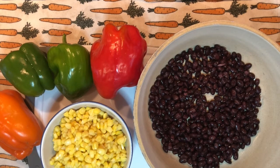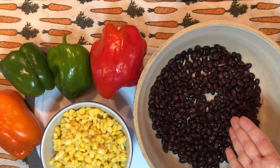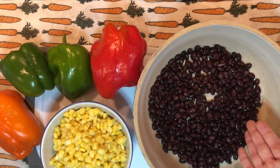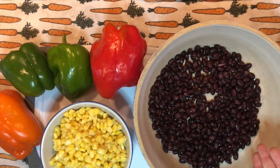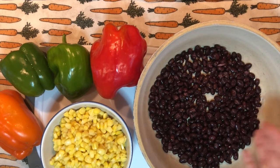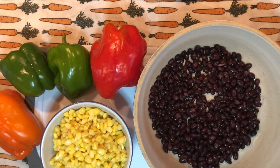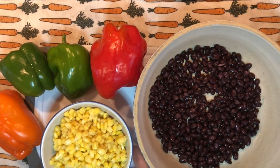Here are the ingredients to make confetti bean salsa. We have some black beans right here and you are going to want to use two 15 ounce cans of red or black beans. I decided to use black beans today. They are full of protein and fiber and then you are going to want some corn. You can use two 11 ounce cans of corn or you can also use frozen corn and then thaw it out.